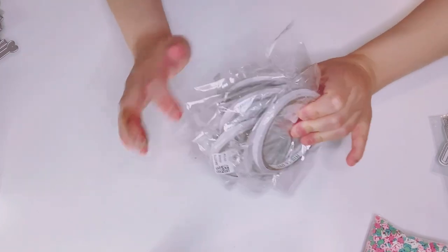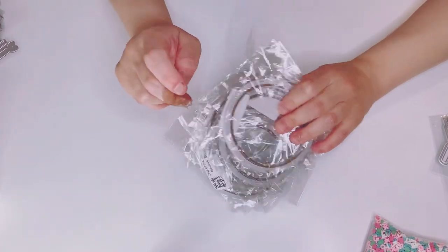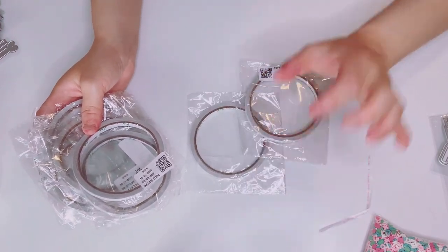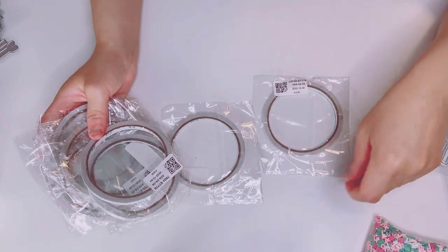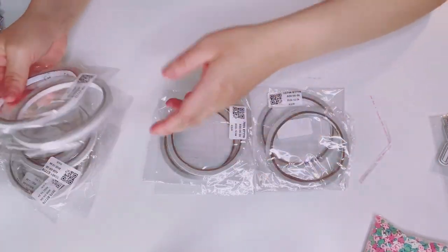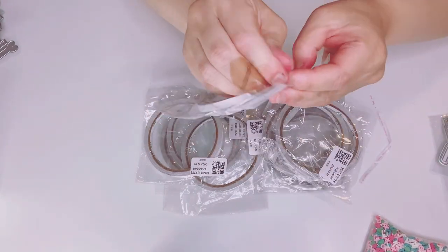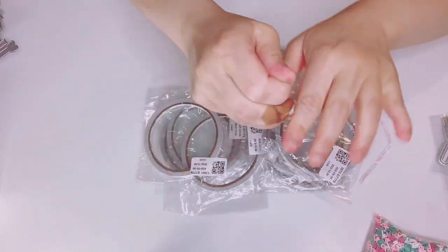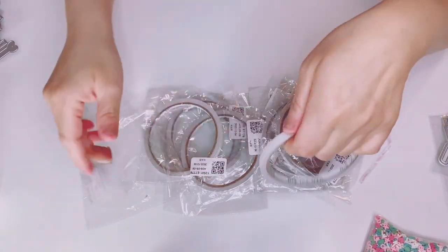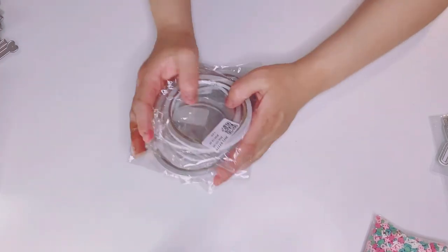On Temu, I ordered double-sided tapes in different sizes, and the bigger ones. But I didn't know these were going to be the medium size. I was so disappointed in myself — I thought I ordered the big ones. It was my fault for not reading the description. But you know what? I'll still use these — there are ten of them, medium-sized double-sided tapes. I'm just going to open one up. Yep, same size. Ha! It is what it is — my fault for not reading.